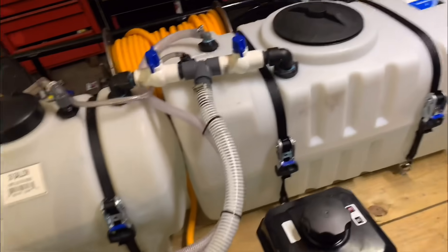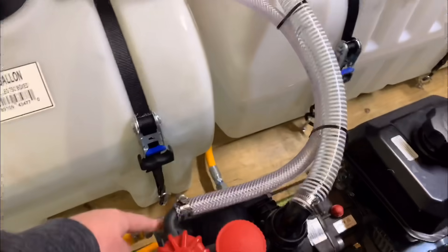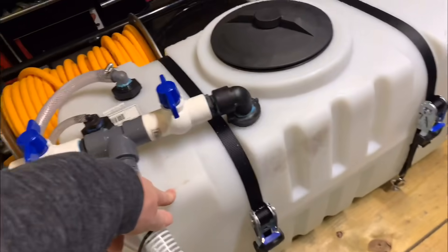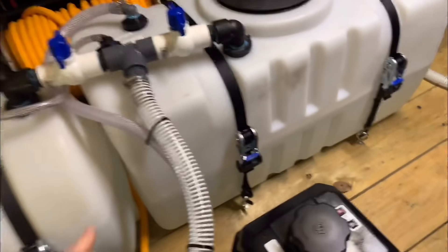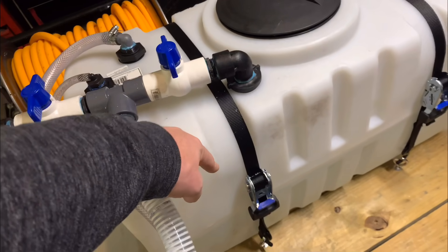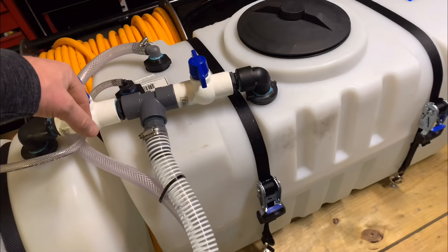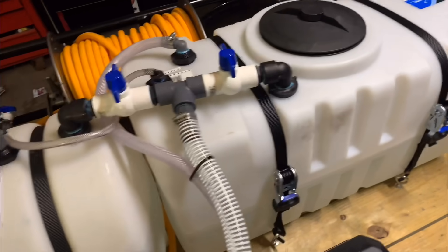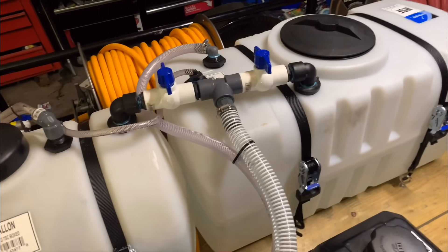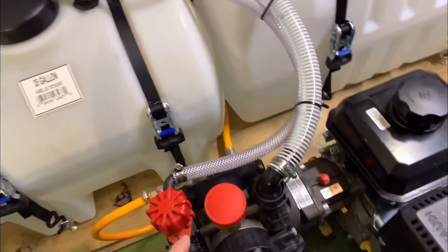On these chemical pumps, we have a pressure line that goes over to my reel and we have a return line. This big hose right here goes back into the tank, so whenever you are off the gun it's going to take it right back into this tank. We've got to make sure that we're only using the water feed to flush the pump and then shut it down so we don't put too much water in there. As long as you've got the gun open it's fine, but as soon as we let go of that gun it's going to start diluting that soap.